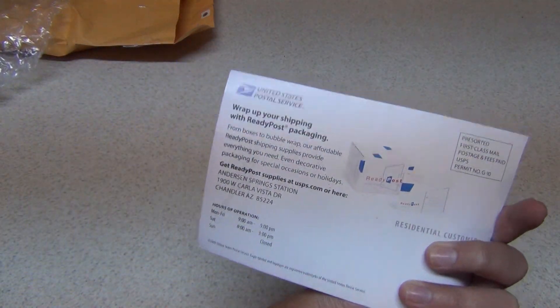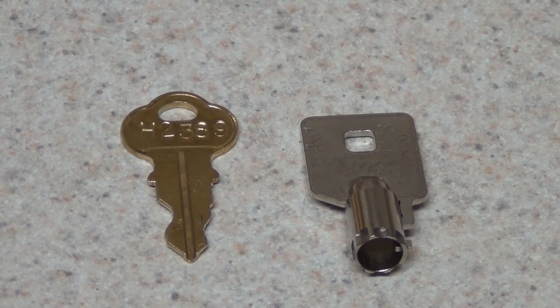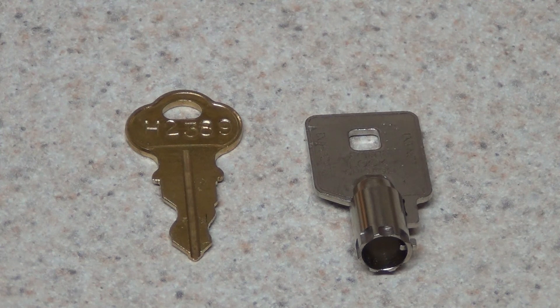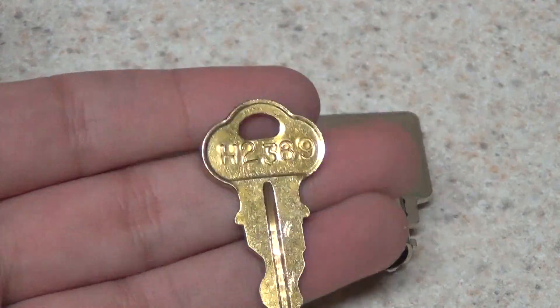It's a postal service flyer. So there are the two keys. On the left you can see there's the Dover H2389 key. This is the fire key for Dover Elevator using the Chicago Lock key. It also works on some older Fist and Crump models with the same key switches.